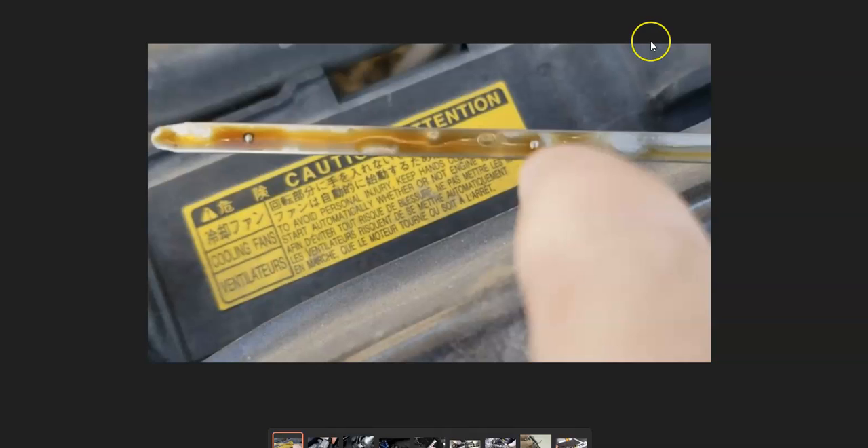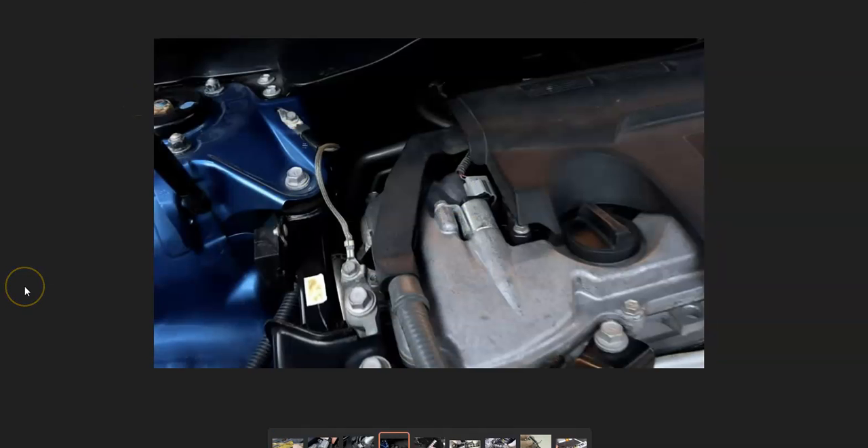The first thing to do when you have this error code is check the engine oil, since the variable control valve has oil flowing to it and this can affect how it works. If the engine oil is low or really super dirty, it could mess with the variable control valve. Make sure the oil is at the correct level and not excessively dirty.